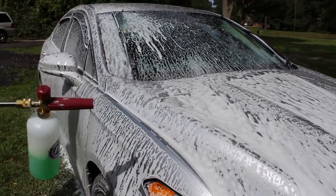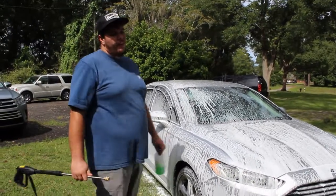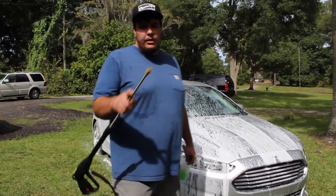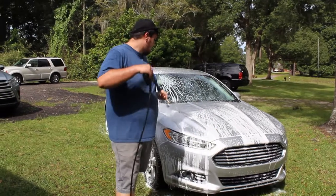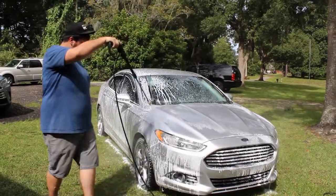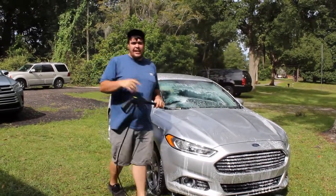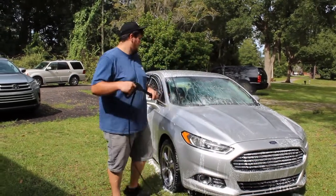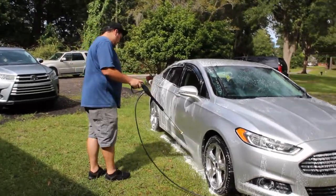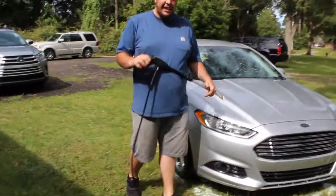This right here will get the job done, but you're not gonna see the amazing quality results as you would with the MJJC. I'm gonna blow this off and put some shine on with the MJJC. It's not even sticking like the other MJJC foam cannon — this is really coming off a lot easier. It's more like smearing it rather than it actually coming off cleanly.